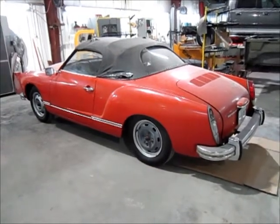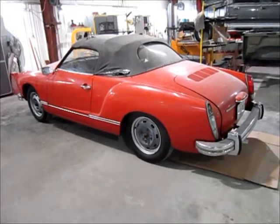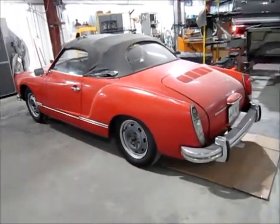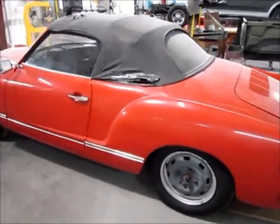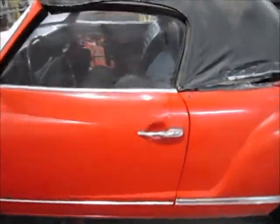They're wanting to restore the thing — do a mild restoration on it really — but it needs a lot of work. It's got a lot of dents and dings. Obviously the convertible top is no good, but I'll just do a walk around of it so you can see what we're starting with, and we'll go from there.